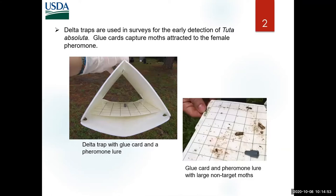As a reminder, this is not a survey in which we're getting clean specimens from the field. We're getting them from delta traps with glue cards. You can see in the picture that you may end up with other moths — in this case there are large moths — so you end up with things not just gelechiids.